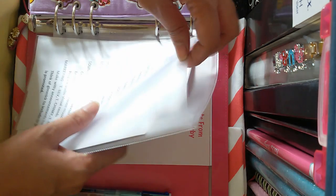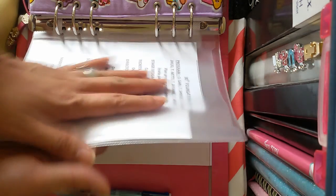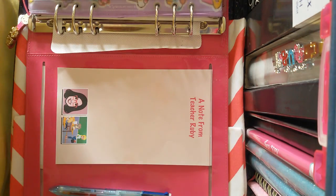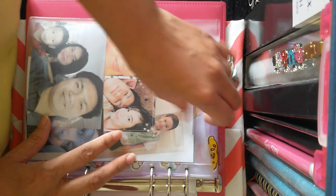The last part is the top-loading divider, where I just put some random paper and some of my family pictures.